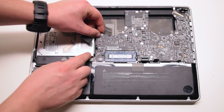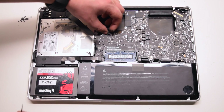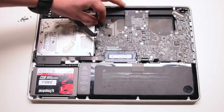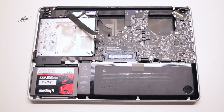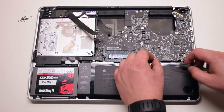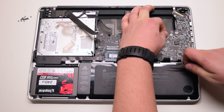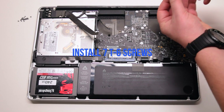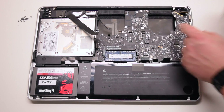Go over all the connections — you should have eleven connections exposed in total. Install the seven T6 screws to secure the logic board in place.